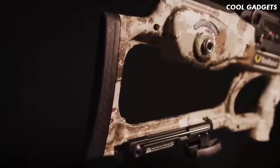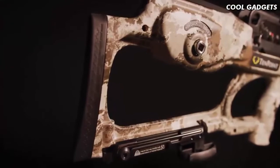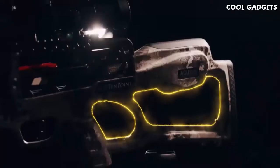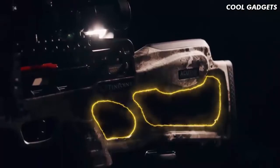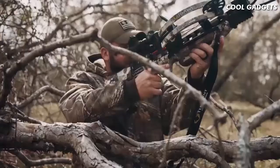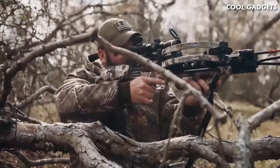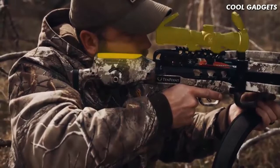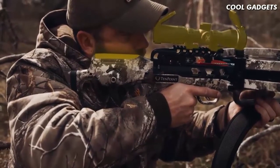The Vapor RS470 has our ultralight two-piece TechX stock that features multiple weight-reducing cutouts, as well as a hollow pocket that houses the AccuSlide cocking and decocking system. The stock provides the shooter with an ideal length of pull and combines with the Evo X Marksman scope to yield perfect eye-level alignment.